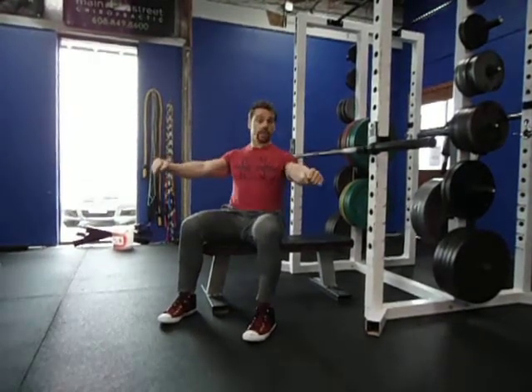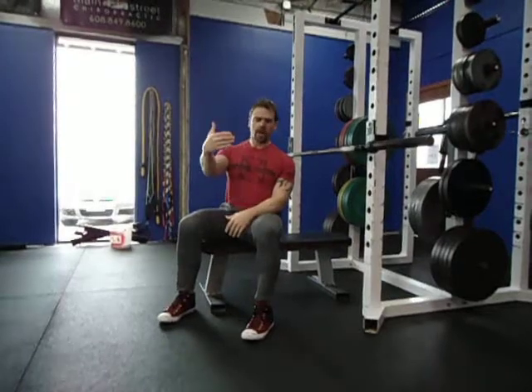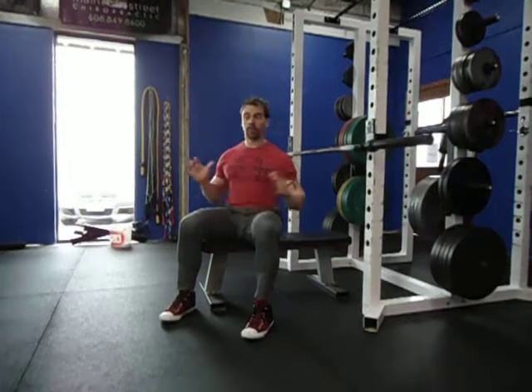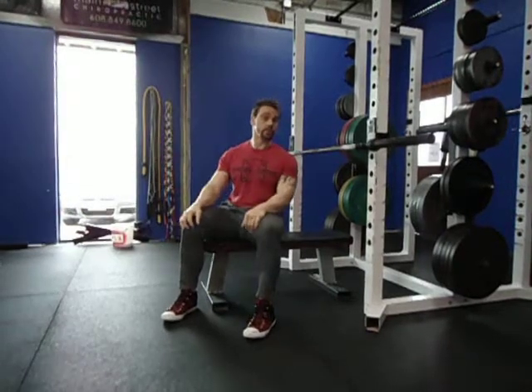Make sure that you set your shoulders together and down into the bench, then unrack the bar. Bring the bar down so that it is directly across the biggest part of your sternum area. Once contact has been made, the pressing begins and finishes with locked-out arms.